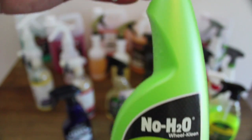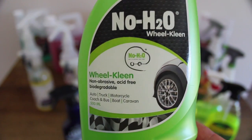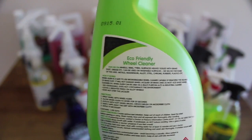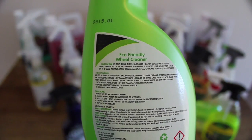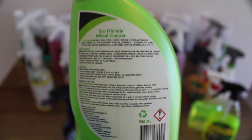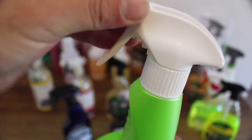Next up is NoH2O's Wheel Clean. I reviewed the brand's waterless wash in a previous video and was quite disappointed. The basis of these products is that they're meant to work without water — a spray-on, clean and wipe-off eco-friendly product range. And if they actually work to a reasonable level, I would be a supporter. But plain and simple, they just aren't effective or safe unless you're not worried about scratching your rims and paint.